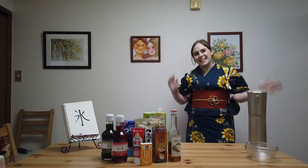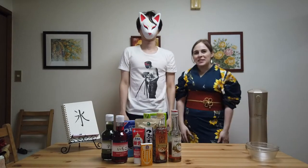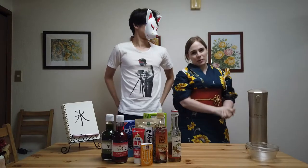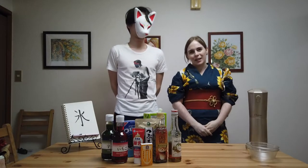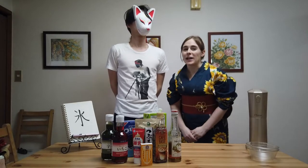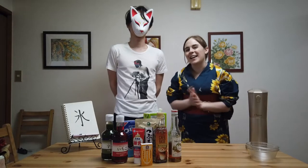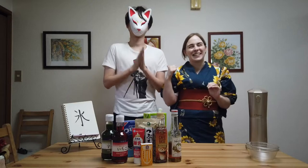Hi, I'm Jess. And this is Cameraman. And this is Japan. We are in the middle of summer. It is so hot. We are dying. And so we thought it would be a great idea to introduce you guys to one of Japan's greatest summer treats — kakigori. Are you excited? He loves kakigori.